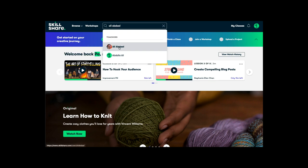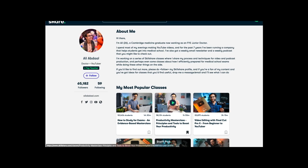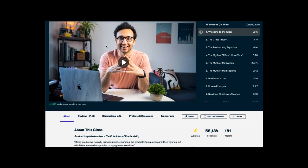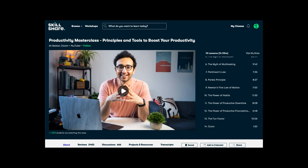One of my favorite classes is by Ali Abdaal — if you don't know who Ali is, you have to subscribe to him on YouTube, he's amazing. His productivity masterclass on Skillshare is so good and it's really helped me accomplish things I should have done a long time ago. Skillshare is offering the first 1,000 people a free premium trial for the first month — link is down below, so be sure to check it out.